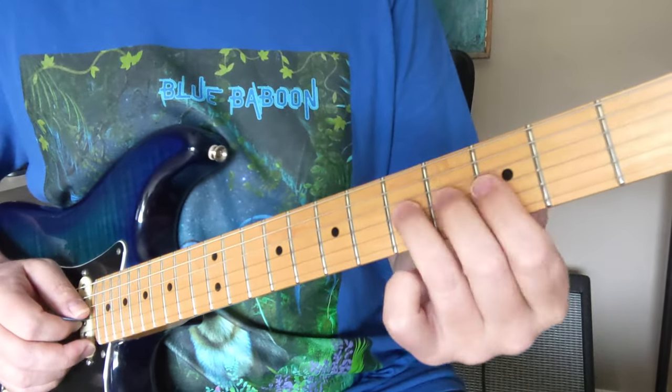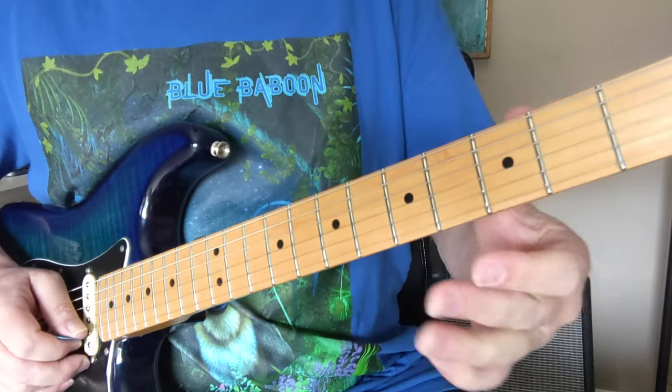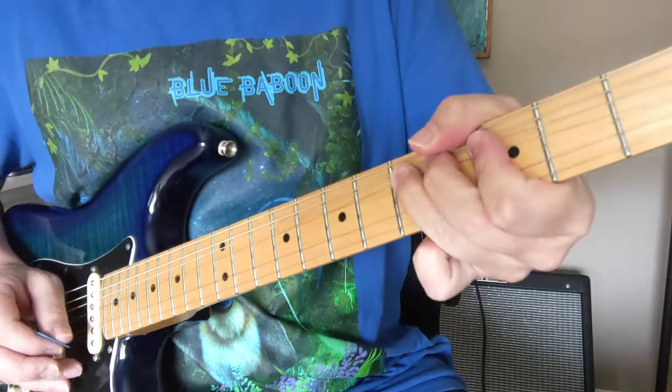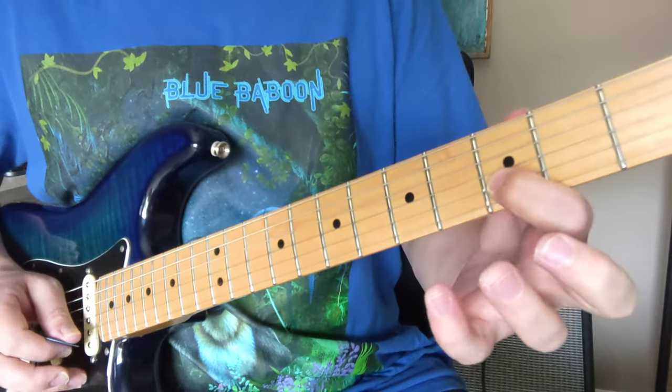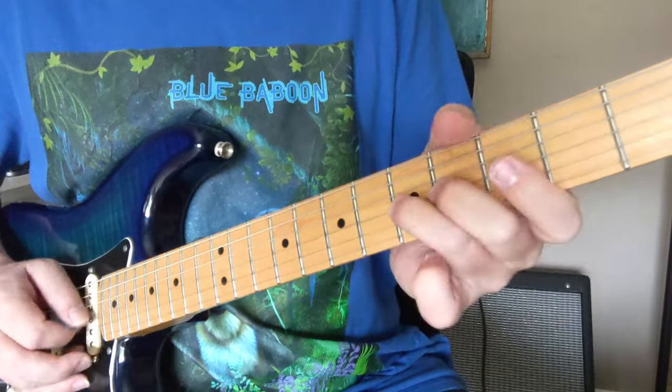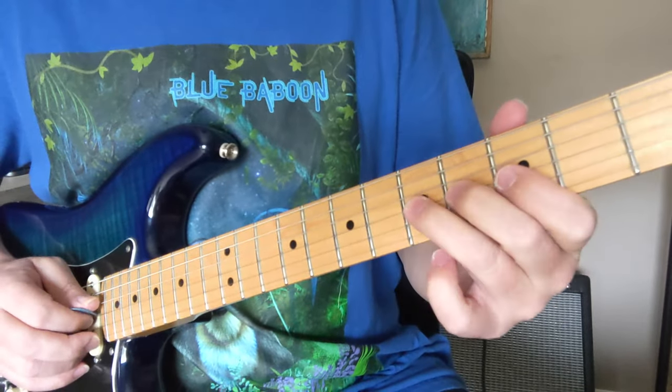The first thing we're going to do is bend the 5th fret of the G string, and that's held for a whole bar — so like 4 beats for it. And then we're going to go 3 on the little string, to 3 on the 2nd string, to 6 on the 2nd string. So back to that same bend, and then we're going up and down.